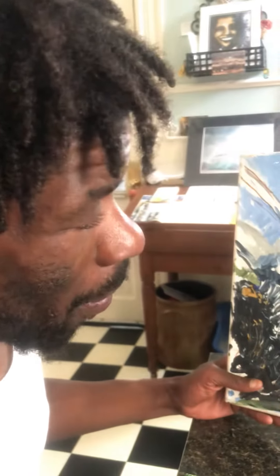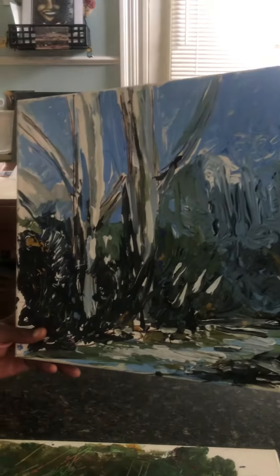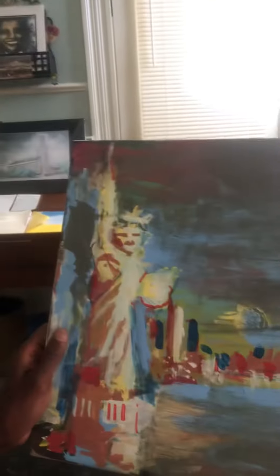If I had to name this one, I'd probably call it 'Peace in the Park.' And this other one? New York Vibes. I'm naming it from my soul, what I feel when I pick it up.